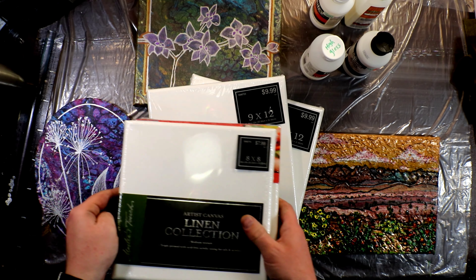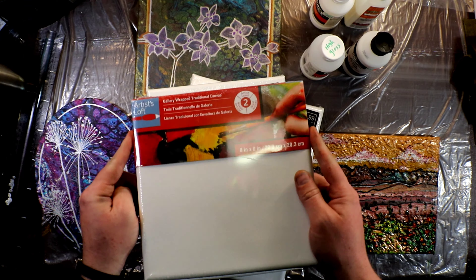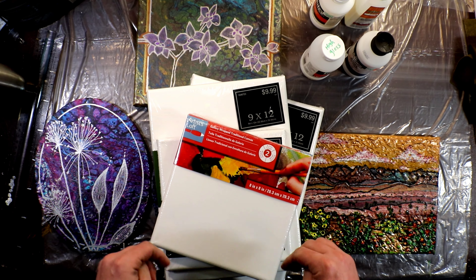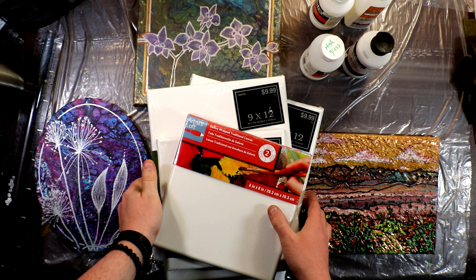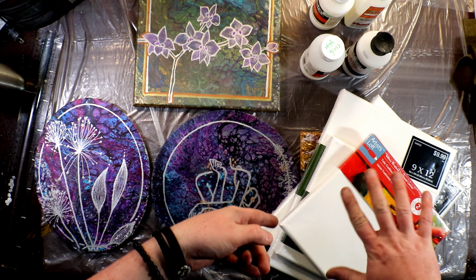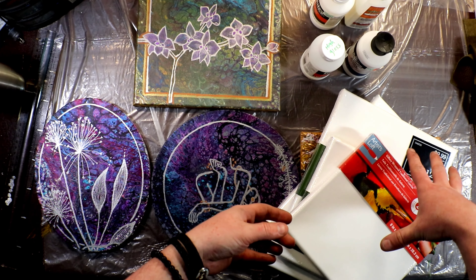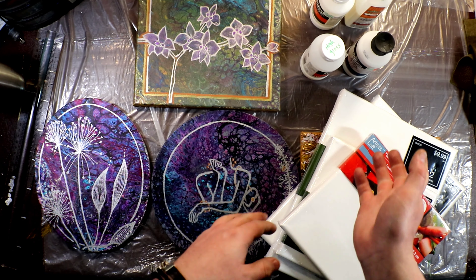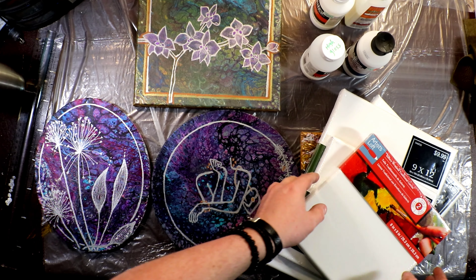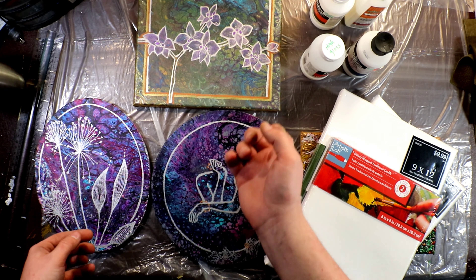Starting with shoes — I had a friend who's going to Disney and asked me if I would paint the shoes for her. You'll get to see me play with Anita's all-purpose textile medium, which you mix with your paint to put on shoes. It's a binder so it keeps everything from cracking and separating, so that will be a fun video.